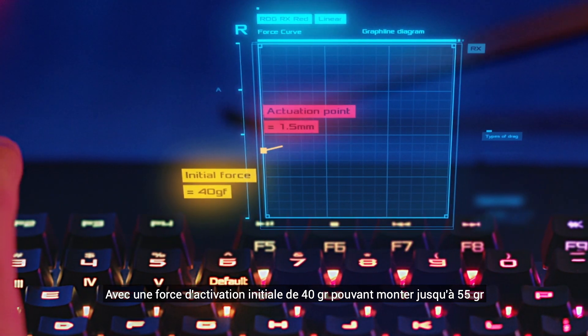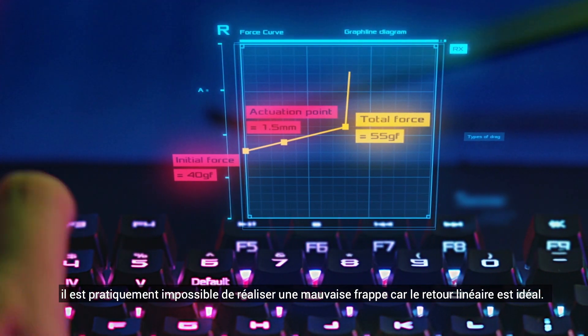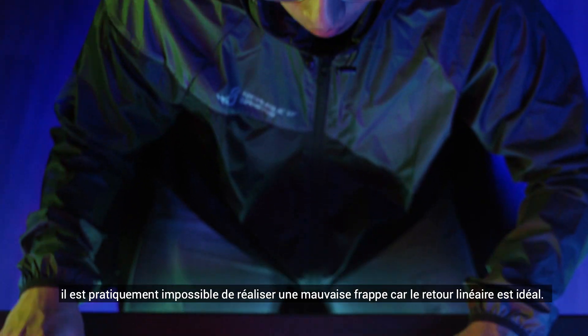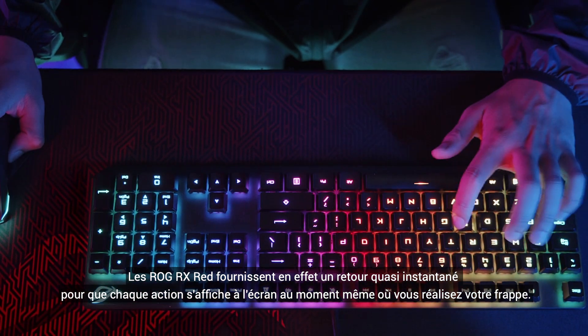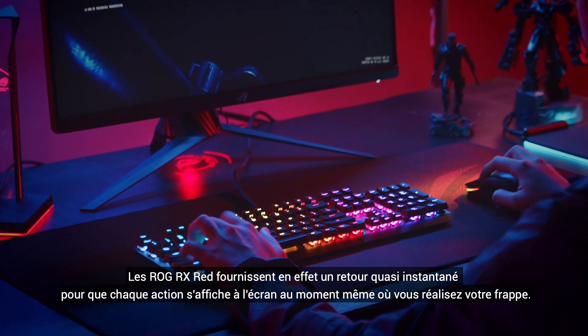An initial force of 40G prevents accidental keystrokes and goes all the way up to 55G for perfect rebound feedback. ROG RX Red provides a smooth and linear feel to give you near instantaneous response the moment you strike the key.